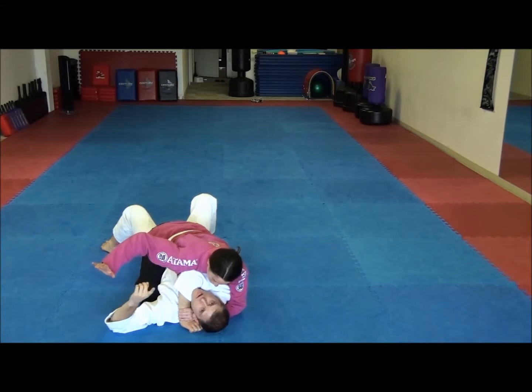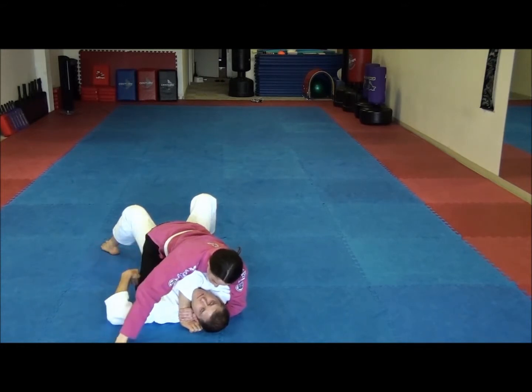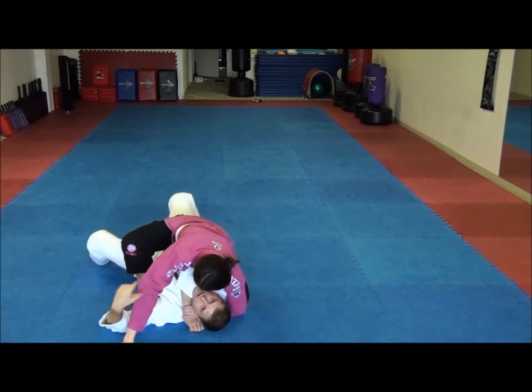But we're talking strictly Jiu-Jitsu. So here's what she's going to do — she's going to put this knee up in the air, like the modified mount. Notice she put that hand on the floor for base.